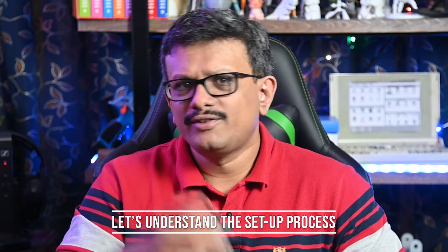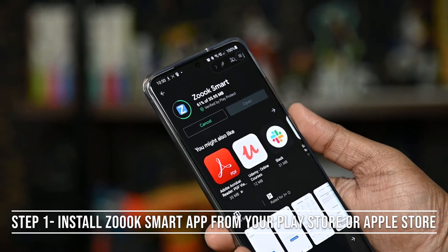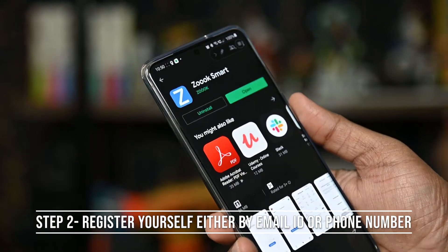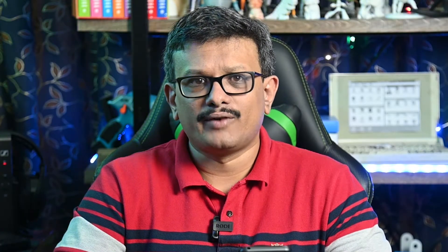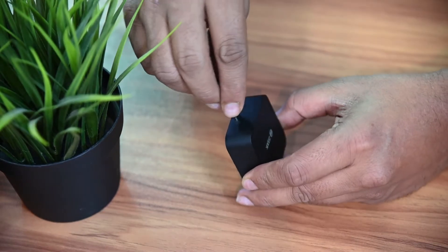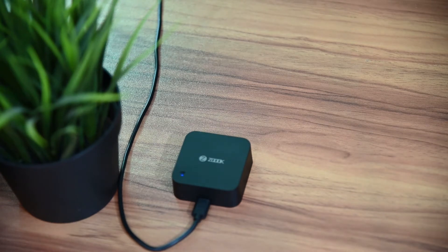Before you can use the device, we need to set it up. First, install the ZOOQ Smart app on your Android or iOS phone — it's better to do this step before installing the ZOOQ Clicker. Register for an account and log in. The device, once connected to power using the provided USB cable, should have the LED on its face blink rapidly.